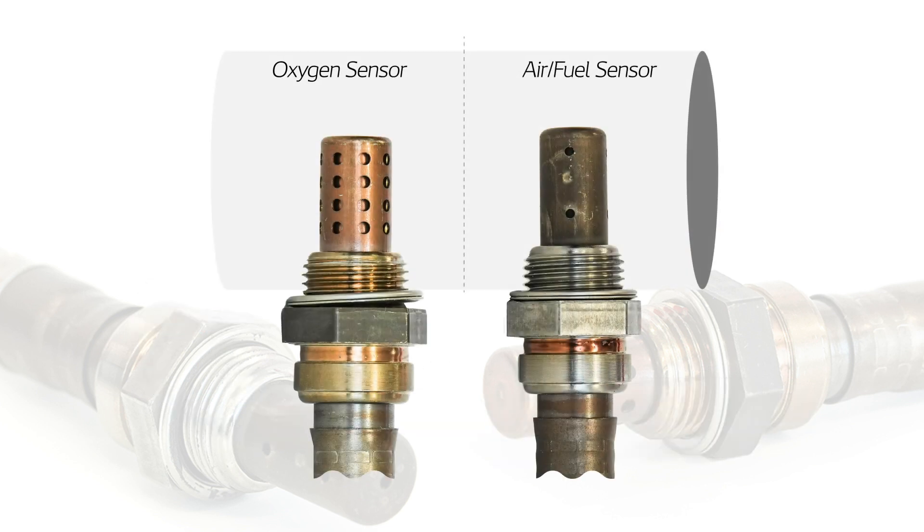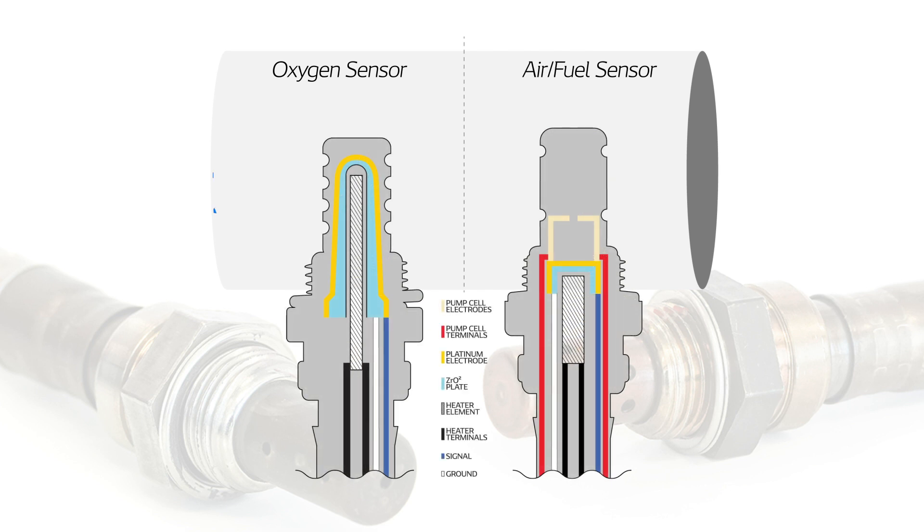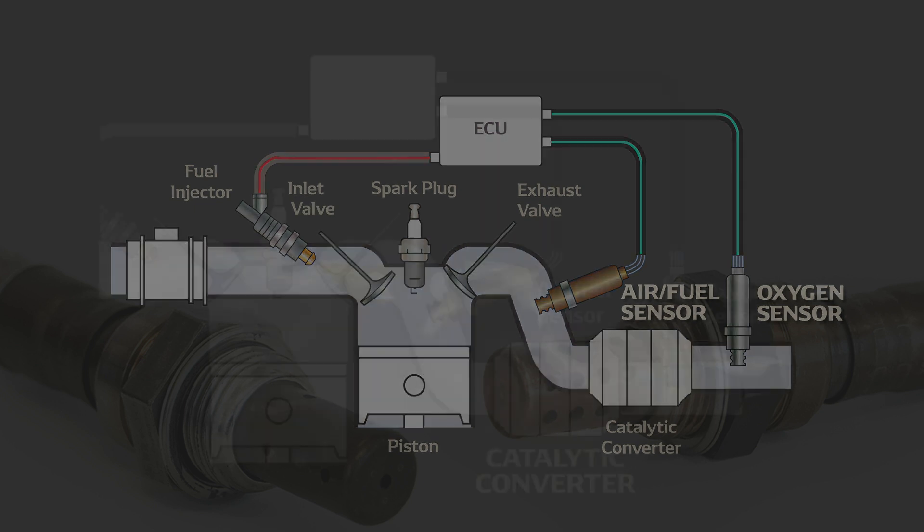Air fuel sensors are more sensitive and efficient than conventional oxygen sensors. Unlike oxygen sensors, which can only tell whether the air fuel mix is rich or lean, the AF sensor can measure the exact air fuel ratio and how far this is from the ideal mix. The ECU can use the precise information provided by the AF sensor to make exact corrections to the injected fuel quantity, meaning the target air fuel ratio can be achieved and maintained almost immediately.